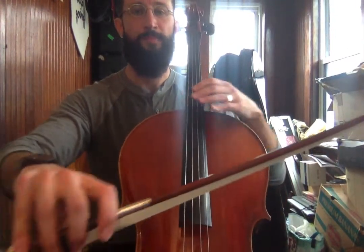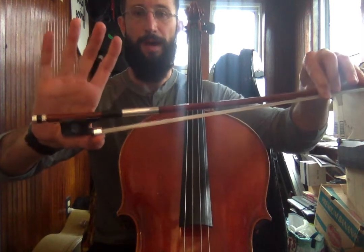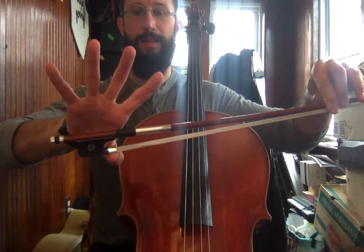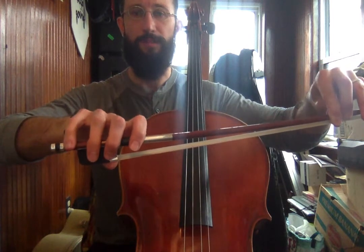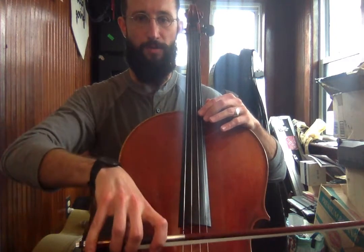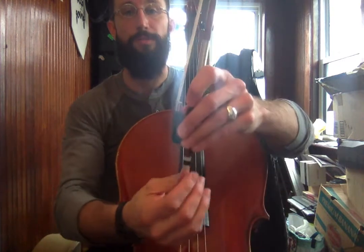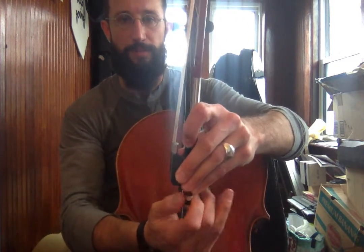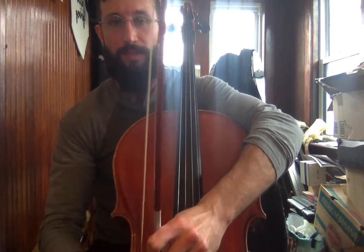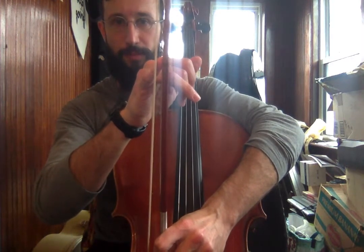Now we're gonna take our bow. Take a second and make sure you're checking your bow hold. Thumb on the bottom on that silver part. Fingers spread out just a little bit — not like this, but not like this either — holding with the fingertips, wrapping around something kind of like this. You know what, I didn't tighten the hair on my bow. So if you didn't tighten yours either, now is the time to tighten the screw. Make sure the hair is tight — about the width of your pinky in the middle between the hair and the stick of the bow. It could be a little bit bigger, but you don't want it to be much bigger.